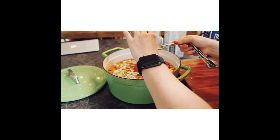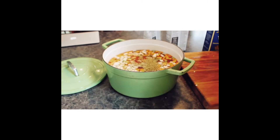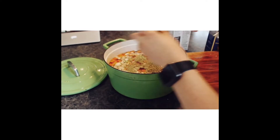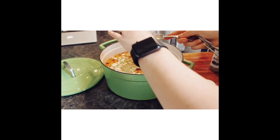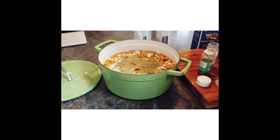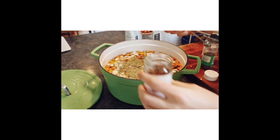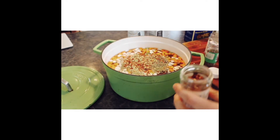We're going to go ahead and add our seasonings as well. You can do these to taste. The recipe calls for a teaspoon of oregano, a teaspoon of rosemary, a teaspoon of basil, and I'm personally going to add a little bit of red pepper flakes because I just like the flavor. But like I said, if you don't have these exact seasonings, you can really just use whatever you have or whatever you personally like.